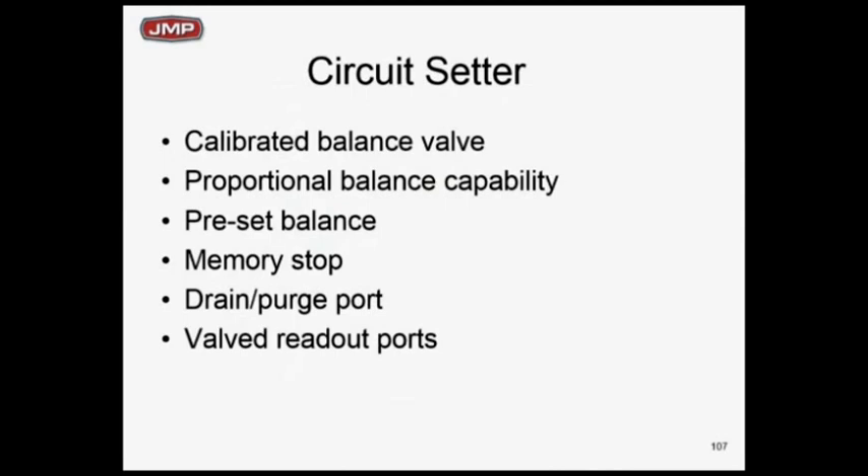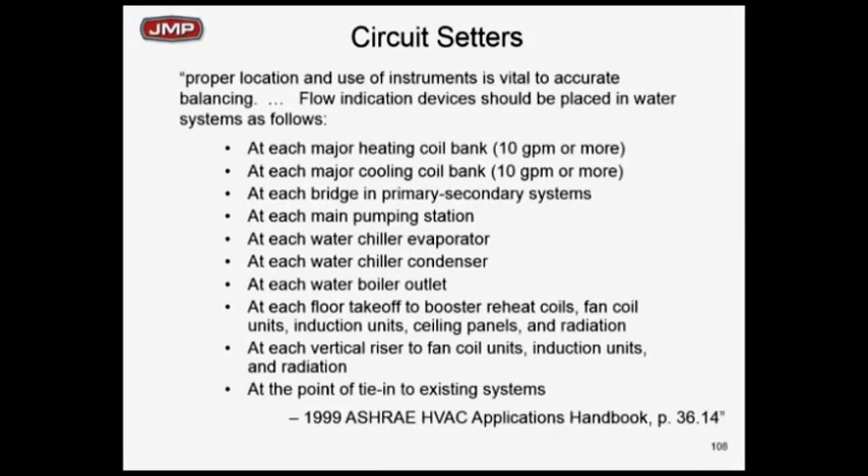You can do a calibrated balance, a proportioning balance, you can preset, and you've got your drain plugs and all that. ASHRAE says you need balancing setters — circuit setters. This is out of the ASHRAE handbook, 1999, which even tells you where you need to have a balancing device. These are the circuits where they recommend putting a balancing device. You can do less or more, but if you need a guideline, go to this section of the ASHRAE handbook — it makes a lot of sense.